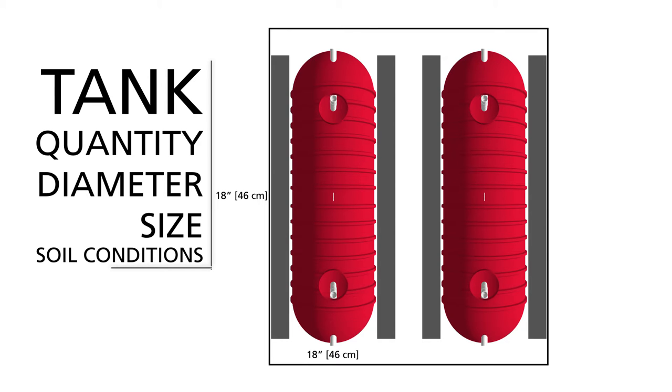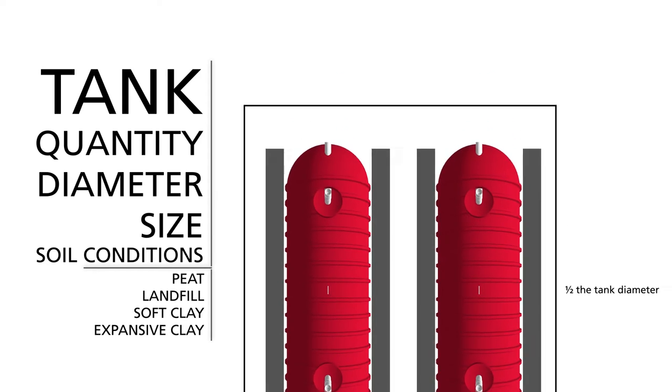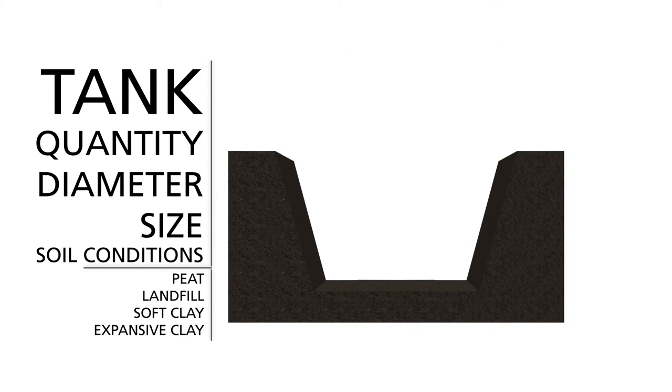If the excavation is in unstable soil — for example, peat, landfill, soft, or expansive clay — we recommend that the tank owner seek the advice of a local foundation professional engineer. In your plans, make sure to note that spacing between the tank and the side walls in unstable soils shall be a minimum of one-half the tank diameter. Also, if the surrounding soil is unstable or if there is a potential for groundwater conditions to fluctuate, geotextile or filter fabric may be required to prevent migration of the bedding material into the native soil or the soil into the bedding.